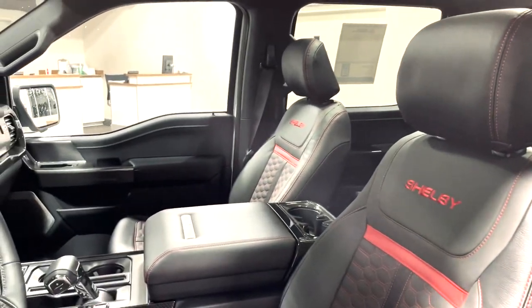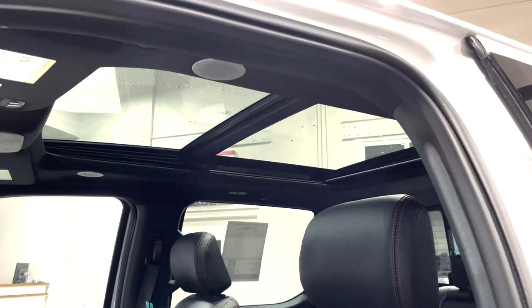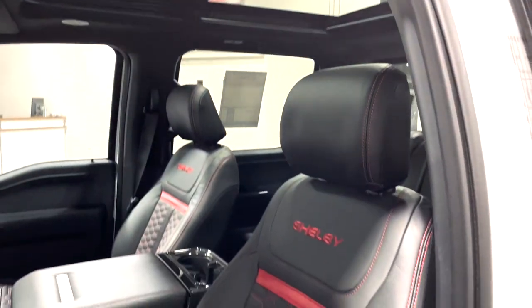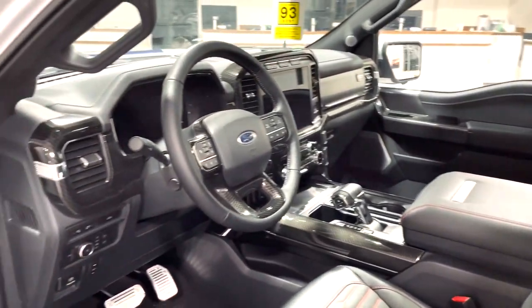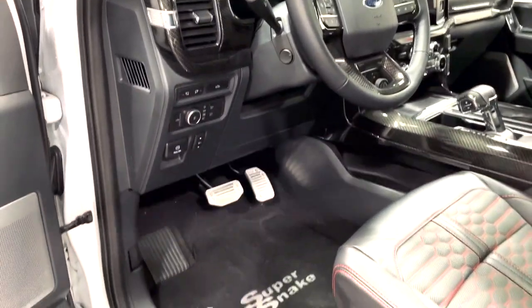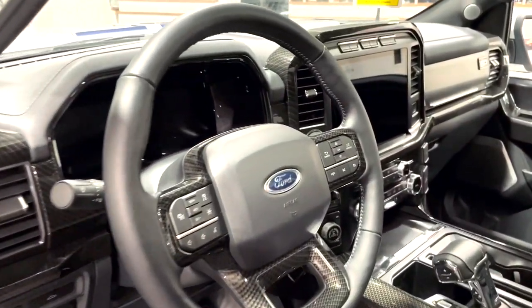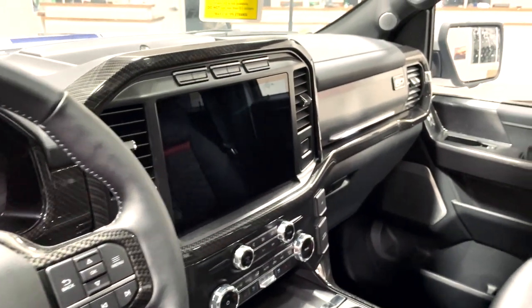As I mentioned before, this is a loaded up F-150 so it does come with a full panoramic sunroof along with the Bang & Olufsen sound system that has speakers even on the ceiling. Continuing the high-end luxury treatment, it has carbon fiber absolutely everywhere, along with the aluminum pedals and floor mats that say Super Snake on them. There's a huge digital dash inside along with the center screen.